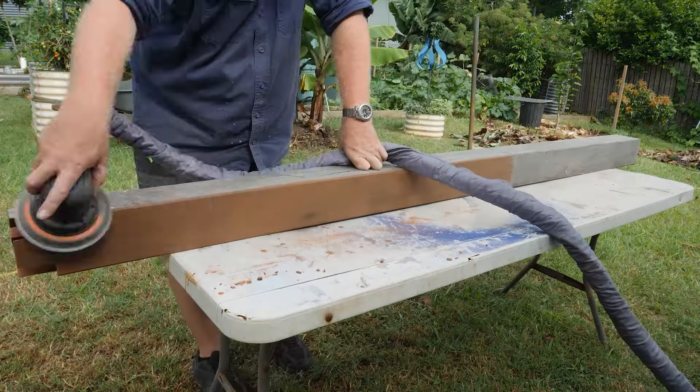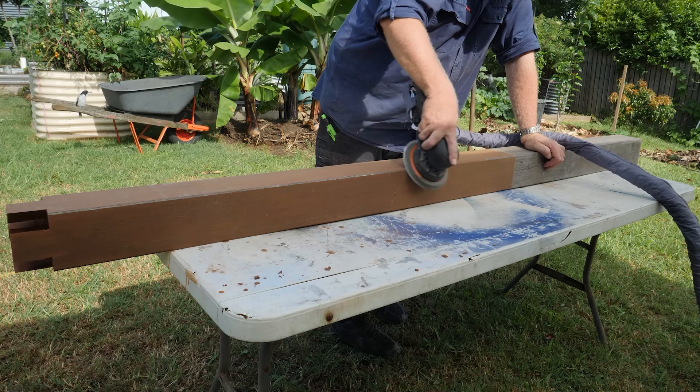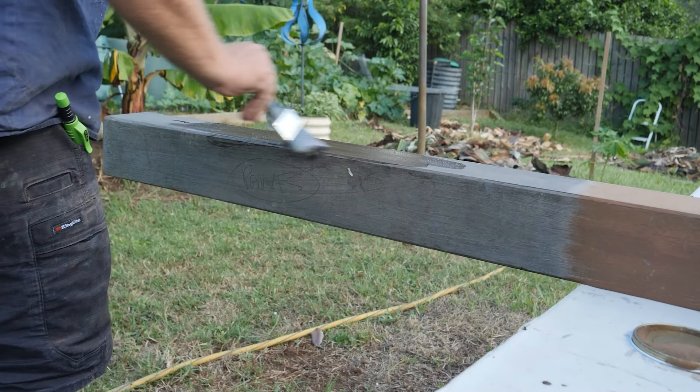Then I was on to enter Sandman again and I left the bottom part unsanded because I did add a rot resistant paint to the base. This is the part that will be buried inside the ground.